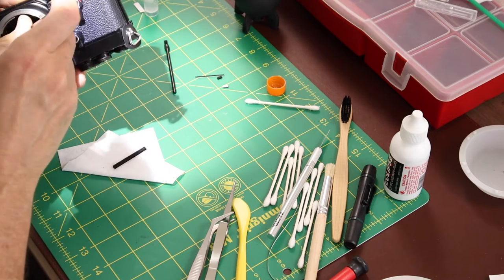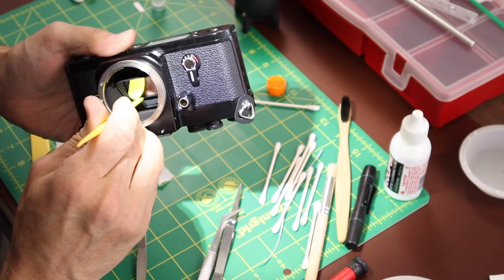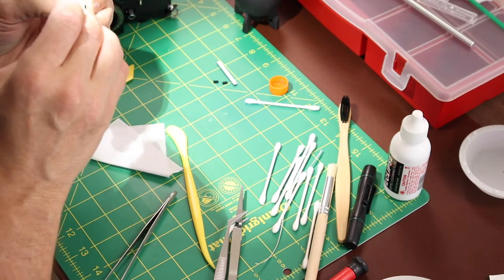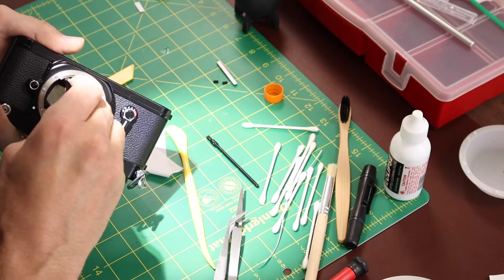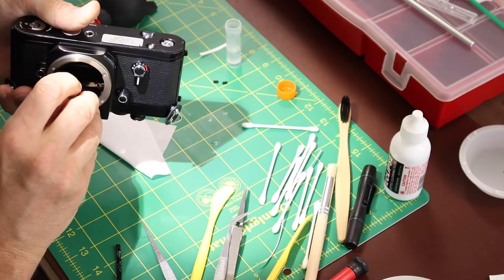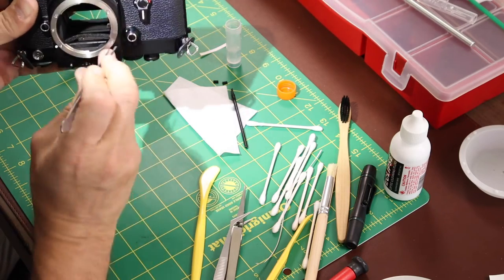These mirror box seals were difficult — I must have dropped one half a dozen times. You might want to work over a surface rather than the floor. This self-healing green mat works well because it helps you see everything if you drop something, and keeping your workstation clean prevents debris from going back into the camera. I definitely wanted to coat both sides here because these seals were tedious work to get replaced. When in doubt, go ahead and use the Purell.